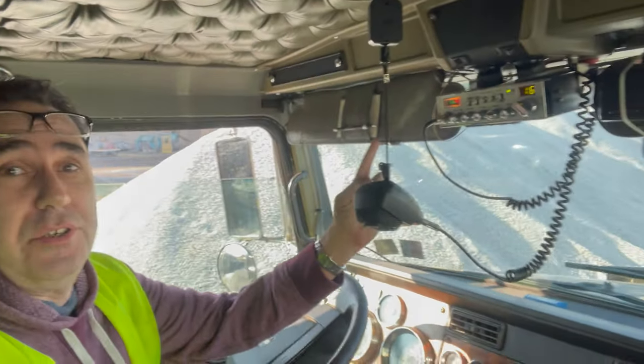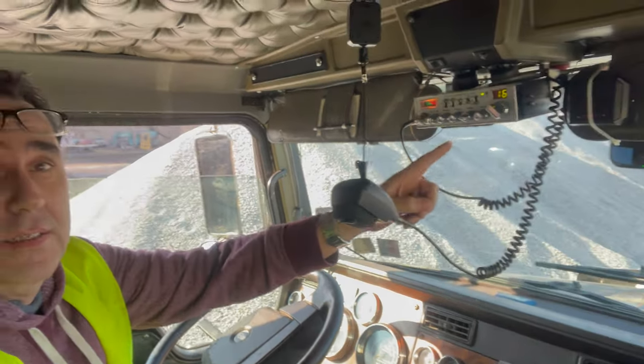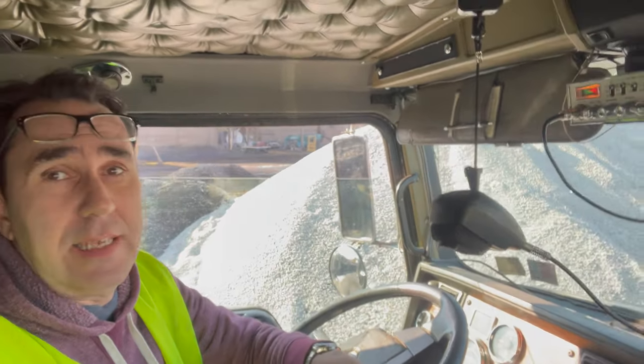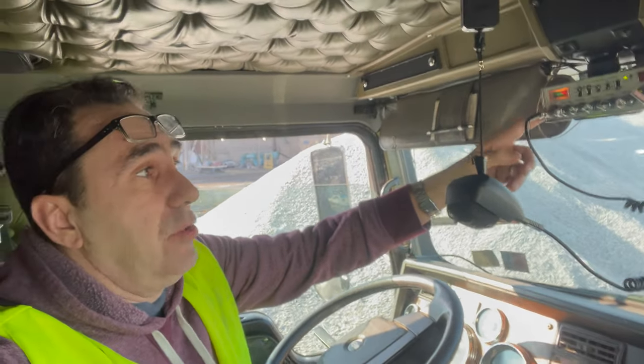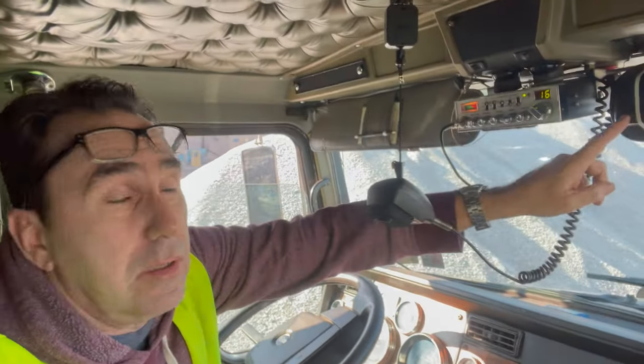This right here — I forgot to mention — is my CB. I had this from my over-the-road days. Channel 16 is what our company stays on; different quarries are on different channels, but we're running 16 today. The speaker on here actually went out because I haven't used it for a while, so I had to buy one of these little external speakers, and that's working.